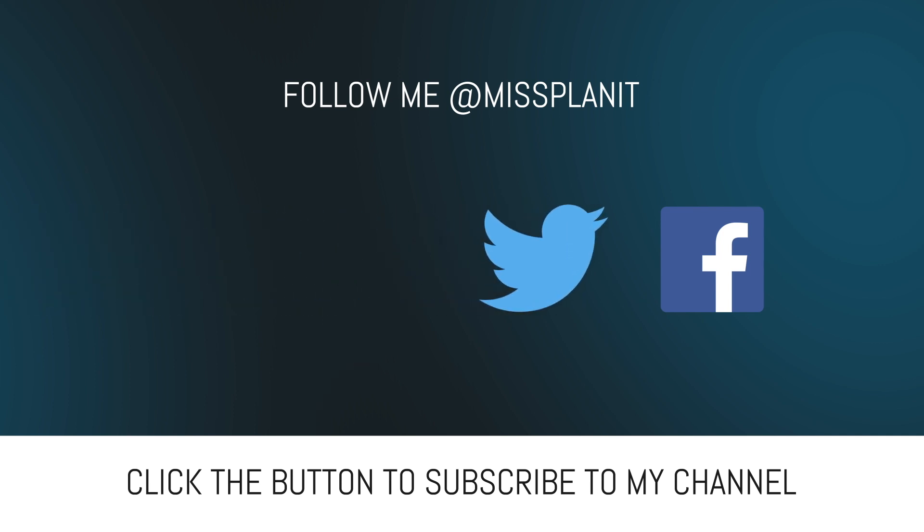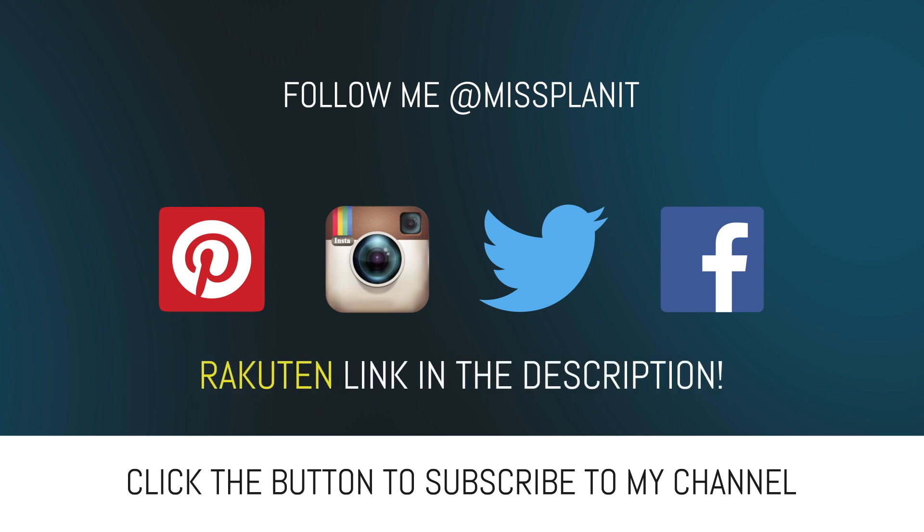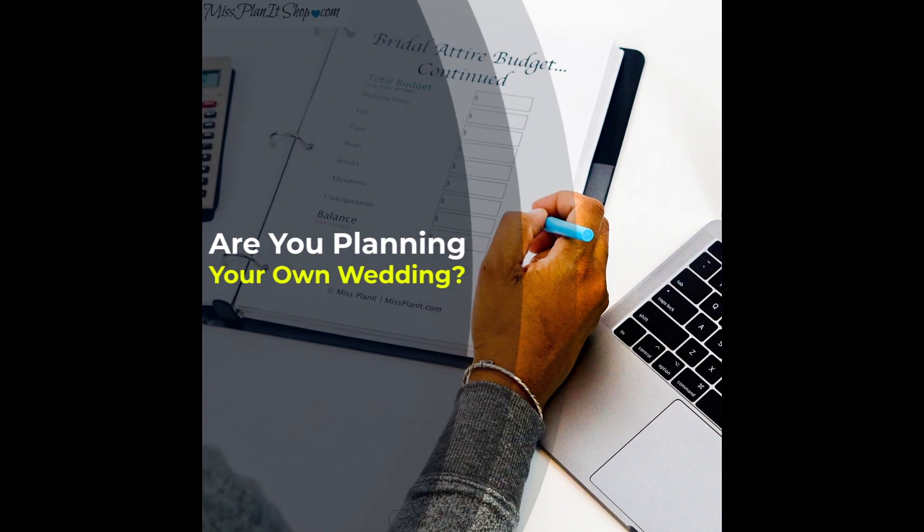And if you haven't already signed up for your Rakuten rebate account, formerly known as Ebates, what are you waiting for? This is the perfect time. Most of us are doing our shopping online, and why not get paid for it? It's very simple — go down to the description, click on the link, sign up for your account. When you're ready to shop, sign onto your account, find your vendors, make your qualified purchases, and receive a check at the end of the month for your shopping efforts.